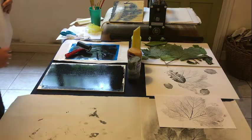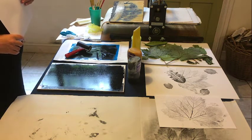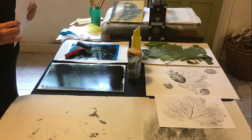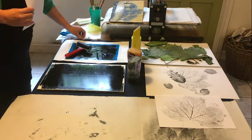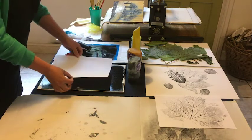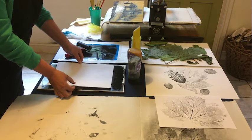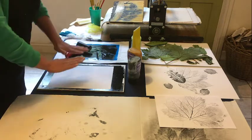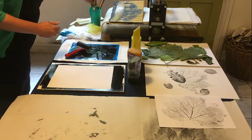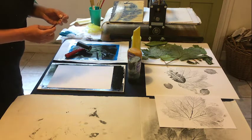Another thing to do for monoprinting is use lines. You could use lots of different tools to make that line. Just place paper onto your tile, and whatever pressure you put on that paper, it will pick up the ink. Try and experiment with lots of different things to make marks.